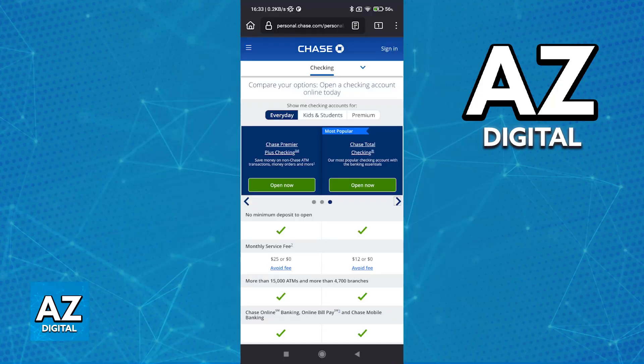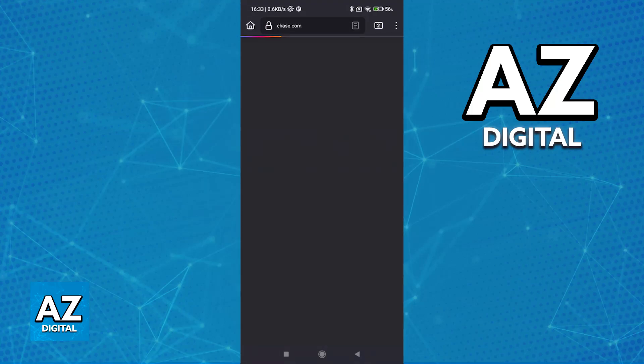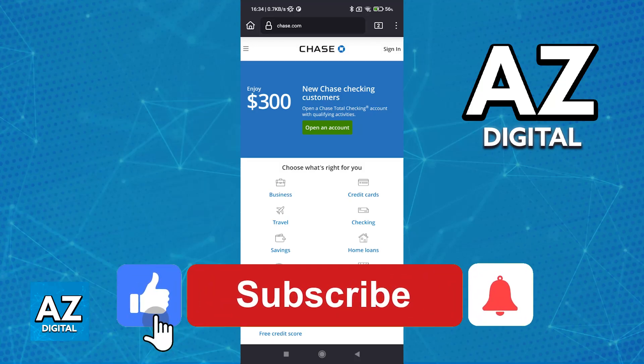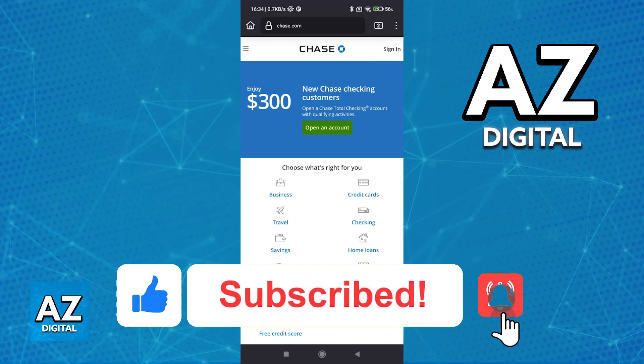If you want to add new debit cards into the Chase mobile bank app, you will have to get a new checking account opened through the website or through the app, and a debit card will be automatically sent to you and registered into the app. Or you have the option to link your card to a digital wallet. I hope I was able to help you on how to add a debit card to the Chase app. If this video helped you, please leave a like and subscribe for more easy tips.